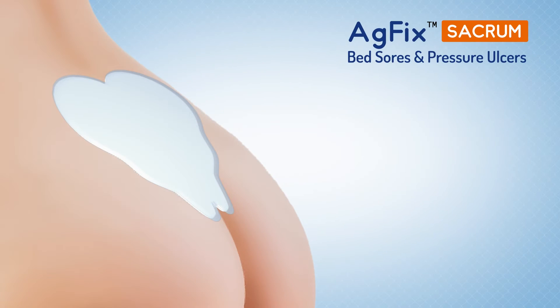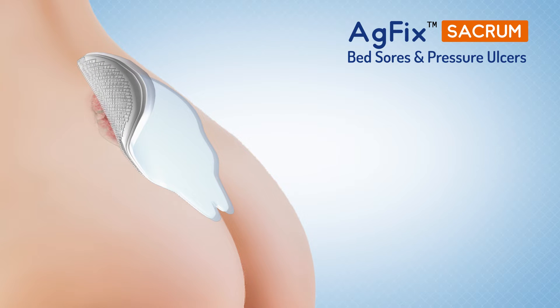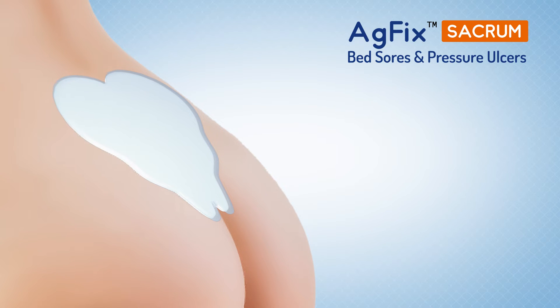AG Fix Sacrum has a non-adherent perforated wound contact layer which reduces pain during dressing changes.